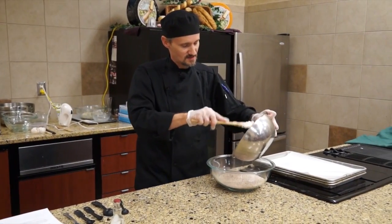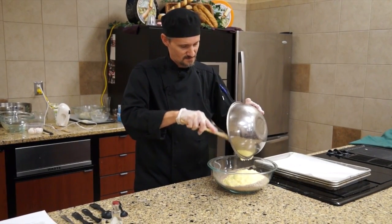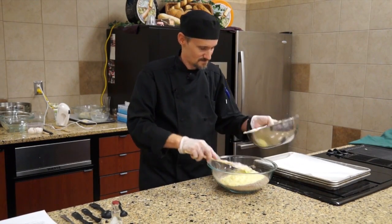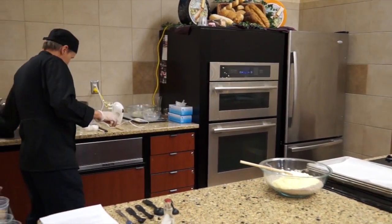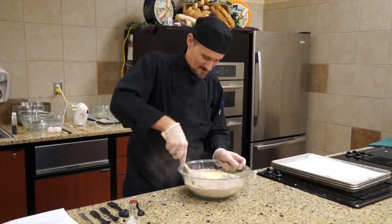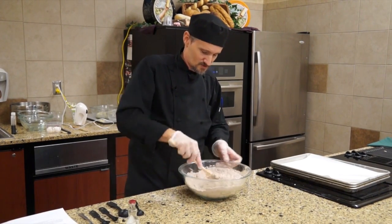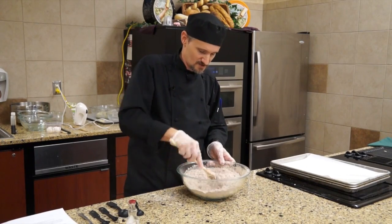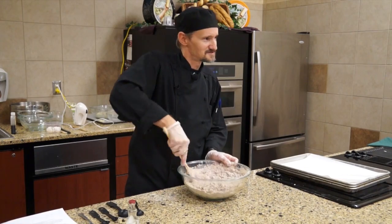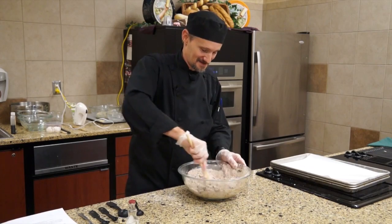Now I'll take this and add it to the dry ingredients. Of course, if you have a KitchenAid or if you want to do this with a hand mixer, you could also do that as well. Just be careful if it's a hand mixer, because you don't want the powder flowing all over — because it will make a lovely little mess.